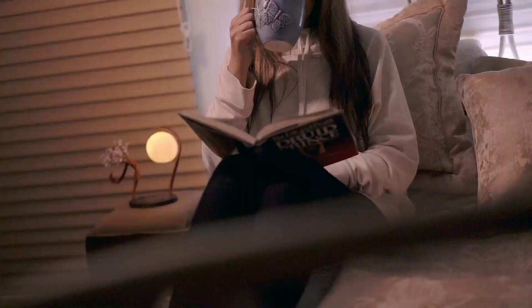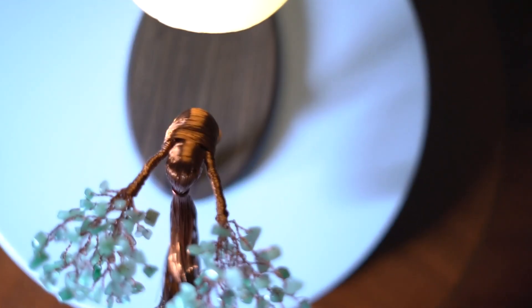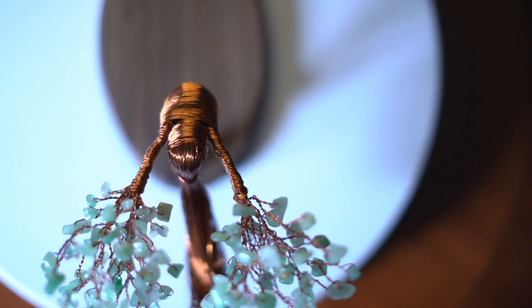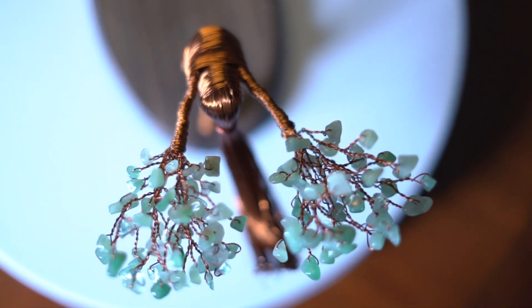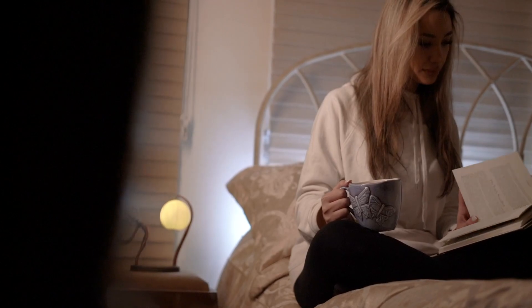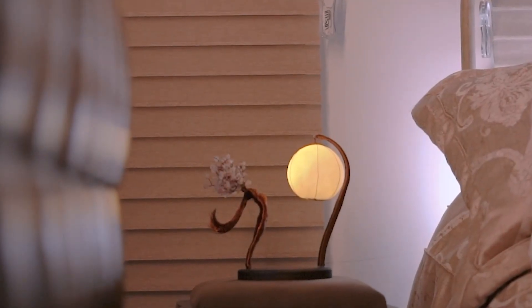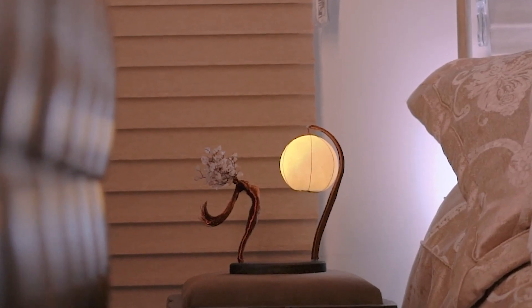Femina not only looks beautiful but it also serves as a functional lamp. The moon in front of the statue provides a soft warm light that can be used in any room. The natural walnut wood base gives it an elegant look, making it a perfect addition to any home, whether you place it in your living room, bedroom, or meditation room.